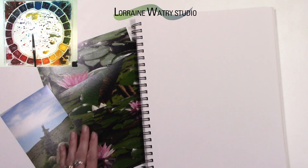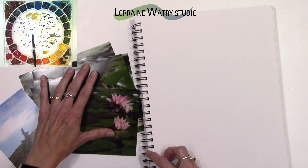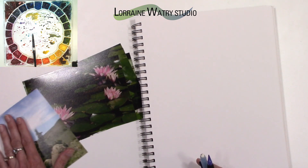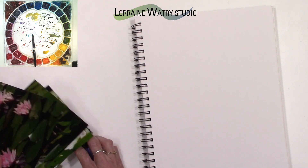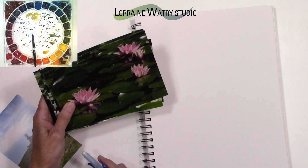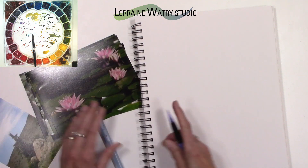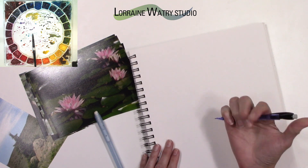Being able to compose a piece and get that part out of the way before you actually start the painting is a very important part of the process. So I thought first of all I would go through a few of these pictures, and before I do that I wanted to do a quick instructional piece about just the basics of composition.